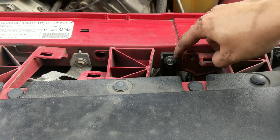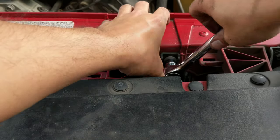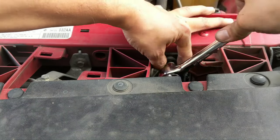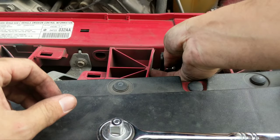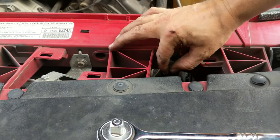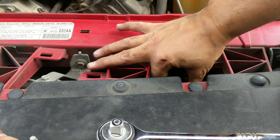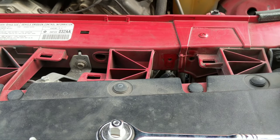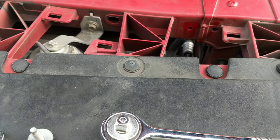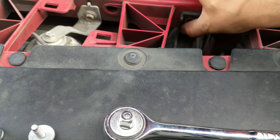Now we're going to take off the top mounting brackets. I already took off the other side — you're going to need a 10 millimeter socket for this. It comes off easily, and goes back on the same way — just right back on like that, then you mount it back on.